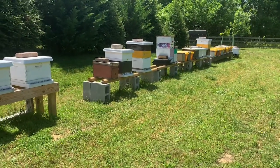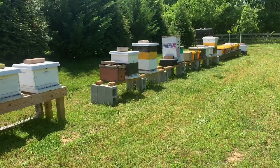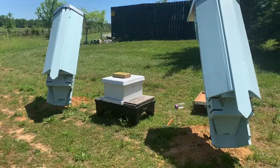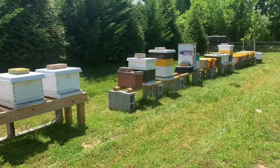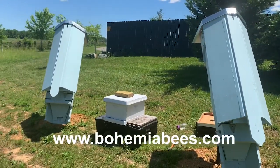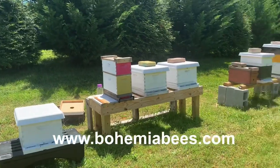Check out our online store at www.BohemiaBees.com where you can buy all sorts of cool bee-related stuff. If you want to support us, buy a t-shirt, face mask, or a pair of socks — we've got custom stuff specific to Bohemia Bees. We're running about 40-plus colonies across two yards and we love doing tests and learning about the bees. Thanks for watching, have a great Sunday afternoon, and remember: here at Bohemia Bees, beekeeping is definitely more than a hobby — it's an obsession.